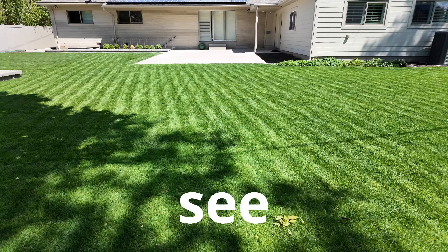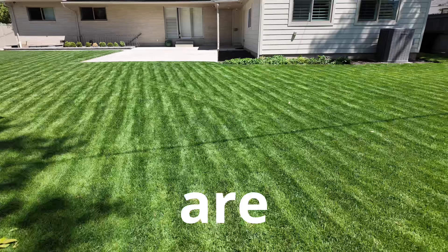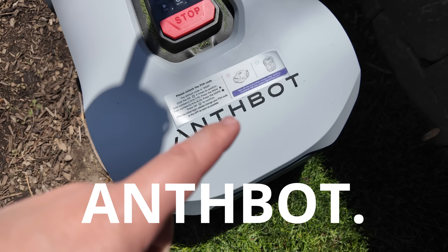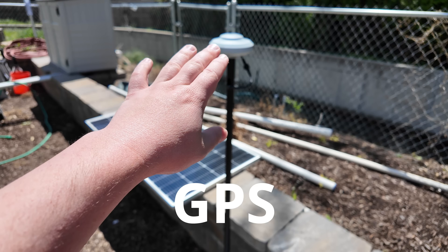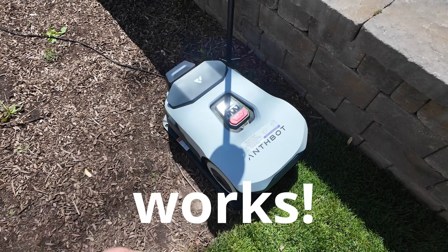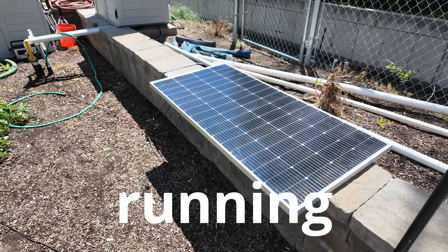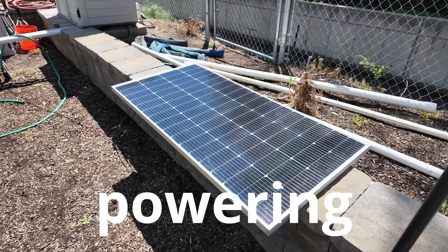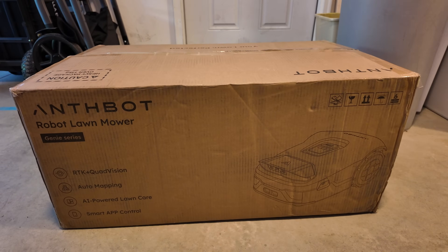You'll be surprised to see that these stripes in my lawn are a result of this robotic lawnmower. It is from Anthbot. It uses GPS to create those lines - no boundary wires or anything. I'm going to show you how this works. I've got it running off solar power as well, so the sun is the thing that's powering my lawnmower. Let's unbox this robotic mower.